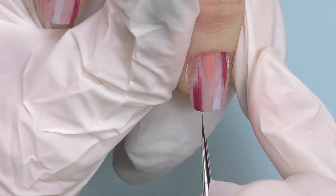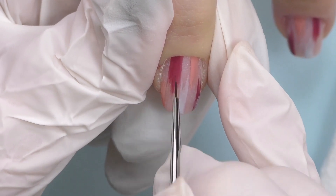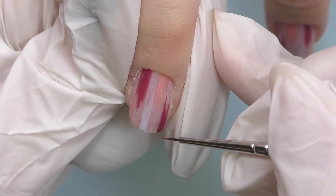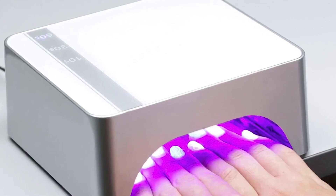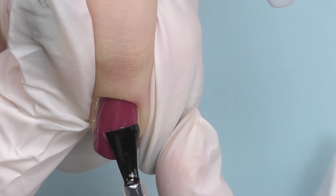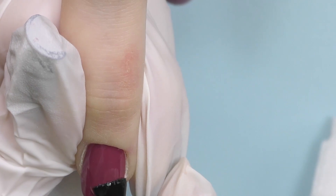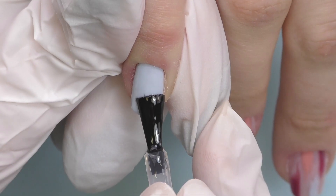Now that we are done with the nail art, do not forget to cure it for 60 seconds in LED. The last and favorite step — probably of all nail technicians as well as their clients — is to seal it with the top coat. I'm using the top coat by Modelones again, which is a no-wipe top coat that gives the nails a high shine.